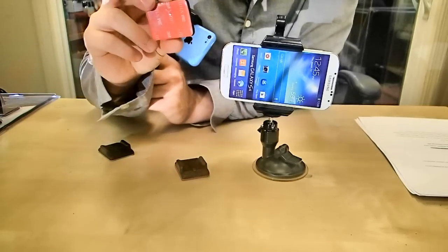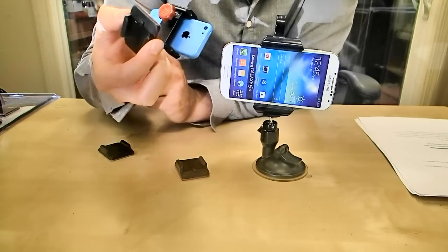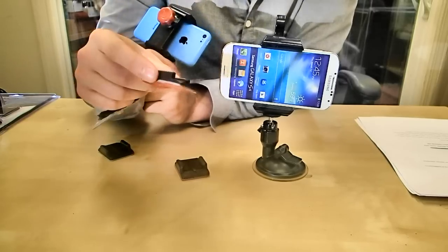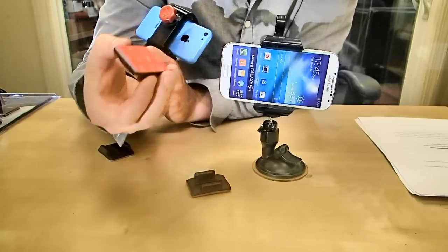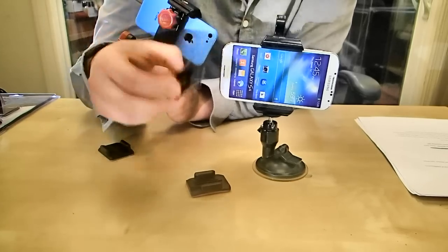So then you just grab one of these sticky mounts right here, which are actually the same as GoPro's, so they're really rigid. You can stick it on the inside or outside of your car. If you want to stick it on the outside of your car, you're totally good. You can get some action footage with your phone — it's not going to fall off because it's really, really rigid.